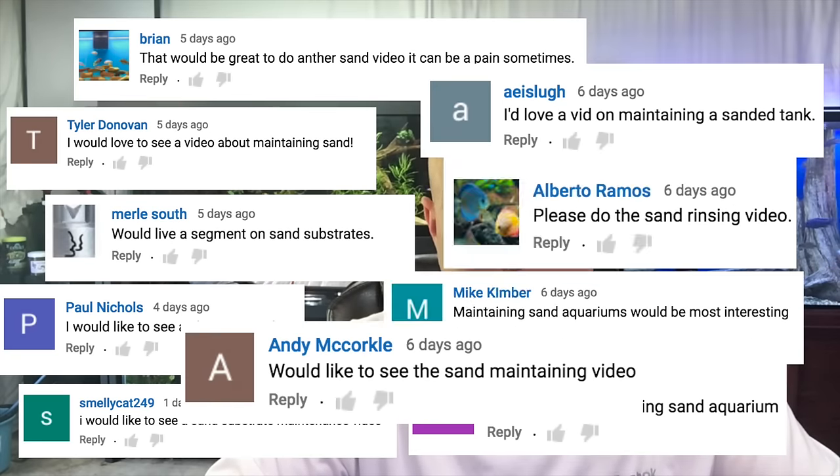Hey folks, it's John with KGTropicals.com. Last week I did a video all about changing from a gravel substrate to a sand substrate, and in that video I asked if you'd be interested in seeing a separate video all about maintaining a sand substrate. The response was overwhelmingly yes, so let's get into it.